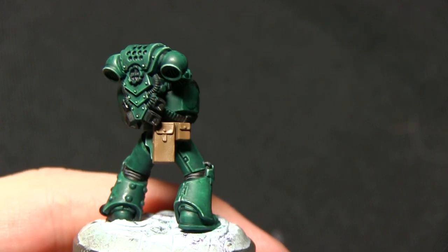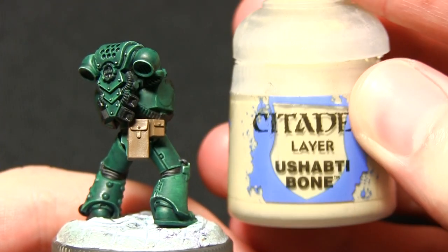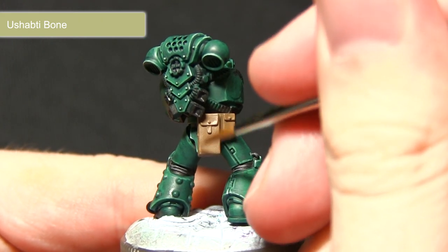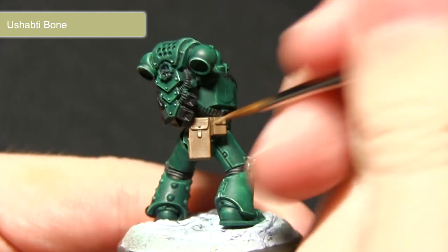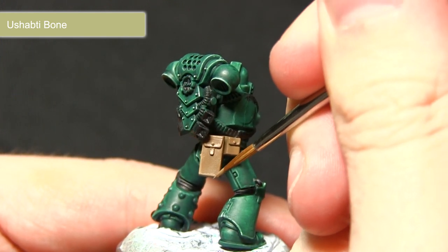Once the base layer is down we can now work on a highlight, and first we'll be using a 50-50 mix of Steel Legion Drab and Shabti Bone. I'll just be running the mixture across the edges, which will create some nice edge highlights. I'm doing this across all the edges on all the leather areas before moving on to a wash and the subsequent highlight.